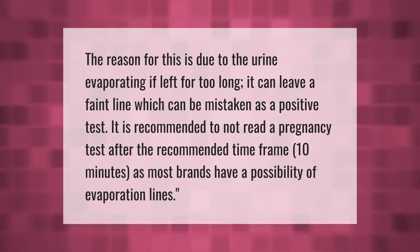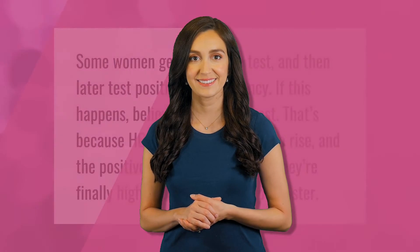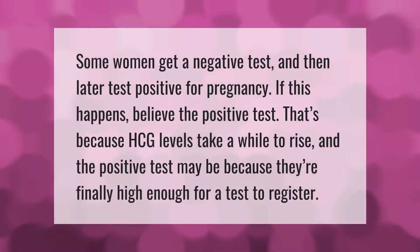The reason for evaporation lines is due to the urine evaporating. If left for too long, it can leave a faint line which can be mistaken as a positive test. It is recommended to not read a pregnancy test after the recommended time frame of 10 minutes, as most brands have a possibility of evaporation lines.